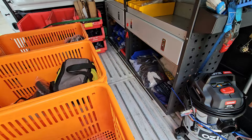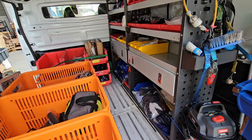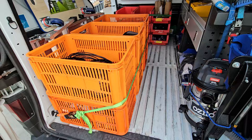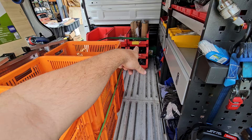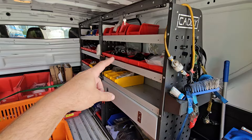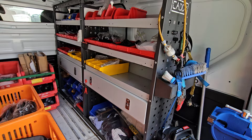I just thought I'd make a video on how to set these vans up so they're a lot more efficient. We find the techs are more willing to go out to the van and find a part when it's set up like this — they can just walk through and get what they need. Every brand name is in one particular tub. For brand names you have more parts for in your area, you use the bigger crates, and for brands where you have fewer parts you use the smaller tubs.